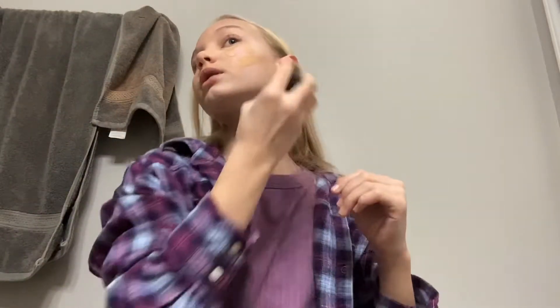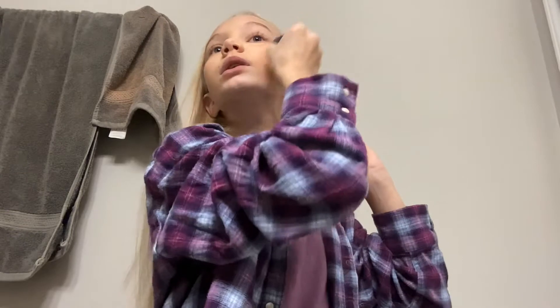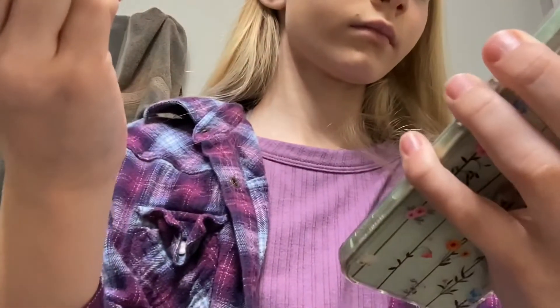This is a really fast makeup look. I hope I can get this done in like the next two minutes — I know it's not going to happen. I just wish I had more time because I have to go really soon. Oh, I have 10 minutes — we're fine.